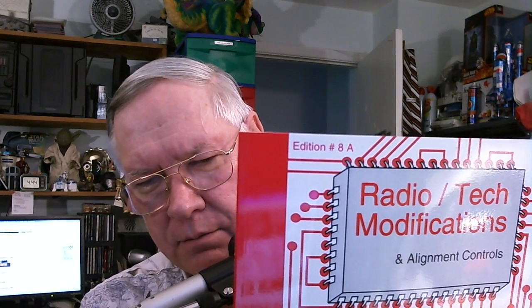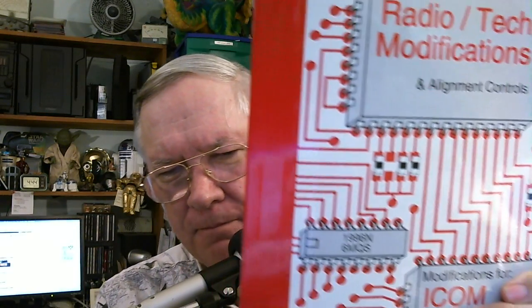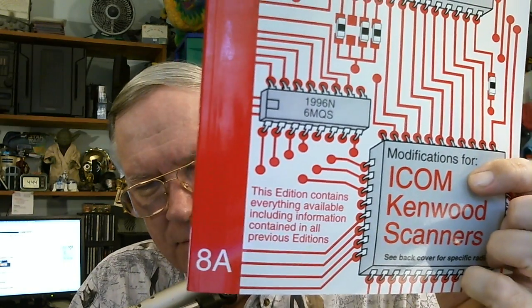This morning I was looking at some of my old books and trying to weed through them to see if I can make room for new ones. I ran across a book that I've had for many years — around 1998 or 1999 is when I bought it. It is called Radio Tech Modifications, and this particular one is for ICOM, Kenwood, and Scanners.